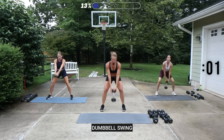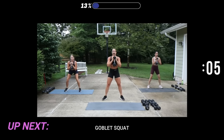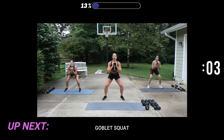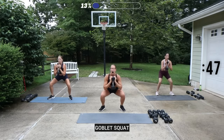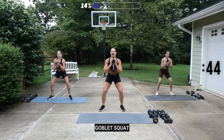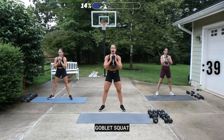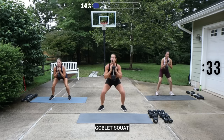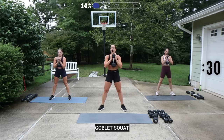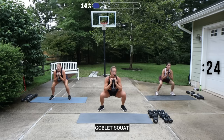We have a goblet squat. I'm going to keep my 20. Have the feet not too wide, but turn them slightly out. Dropping down, elbows towards your thighs, press up. Go at your pace, get a good range. If you feel like you're not getting low enough, you can always open the feet up a little bit more if you've got some tightness in your hips or your knees. One more — press through the heels of your feet.